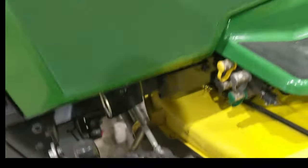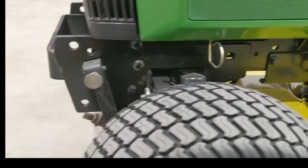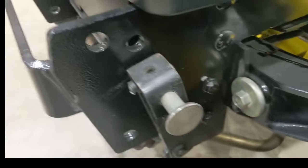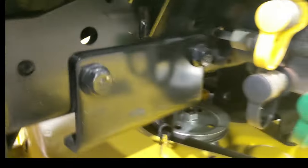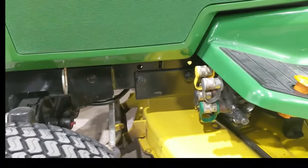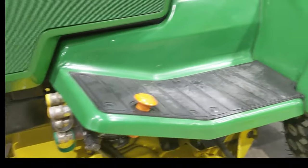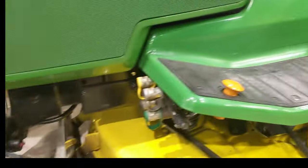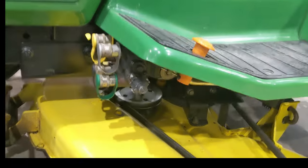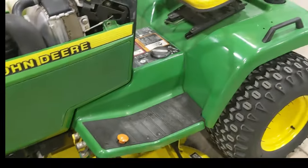This is a legit body-on-frame mower. You can see the framework — it's like quarter-inch or 5/16-inch thick steel ladder that runs the full length of the tractor. It's a rigid structure and your body work sits on top of that. It's not like a stamped job where the fender deck and sheet metal also doubles as the tractor frame.